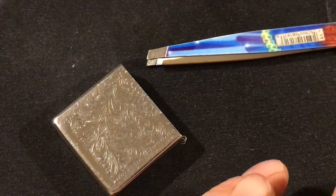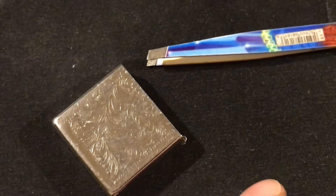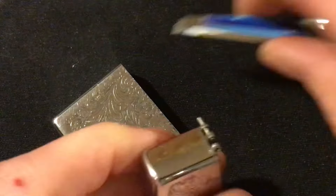Push the pin back through — watch the angle you go in at.